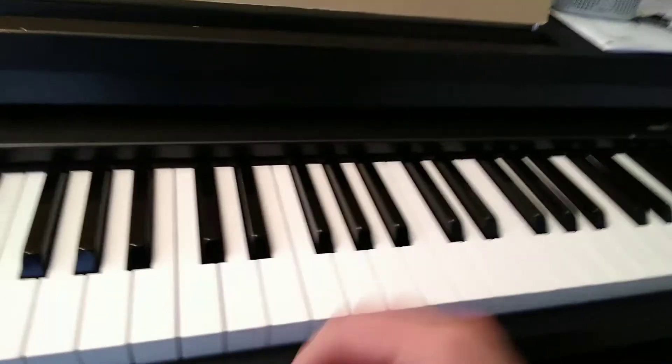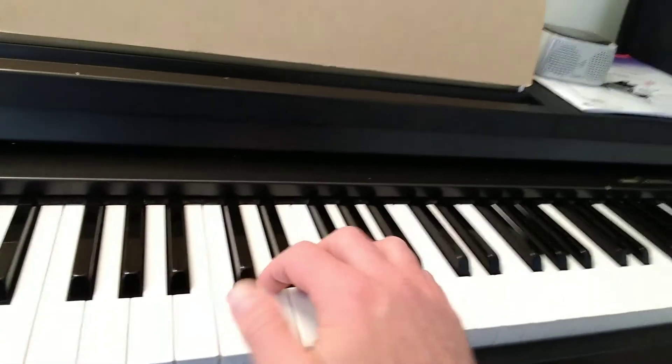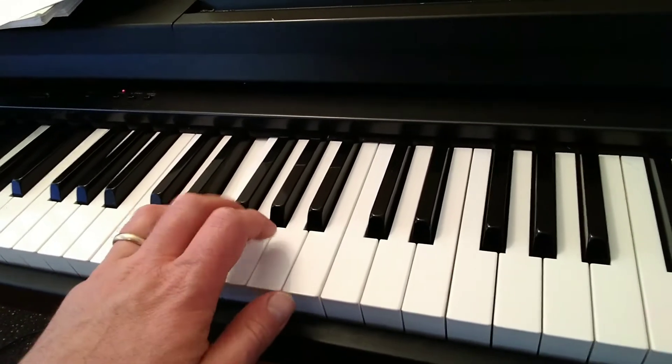We're going to do the second half of Yankee Doodle by ear. You can't see my hands, so I'll give you a couple hints along the way. I'll get you so you can see. Your right hand thumb goes on C, and the five fingers go there, and then your left hand thumb is going to go on B. That's the hand position.